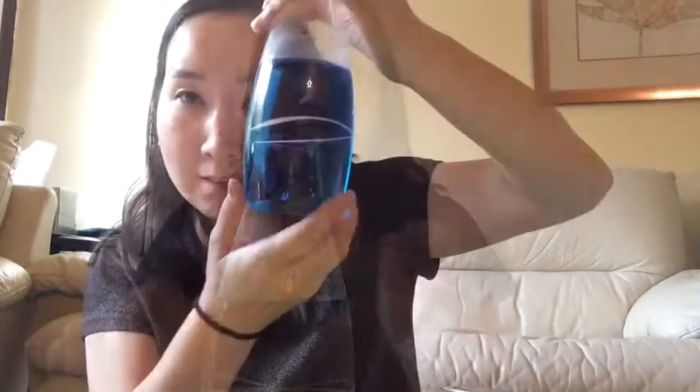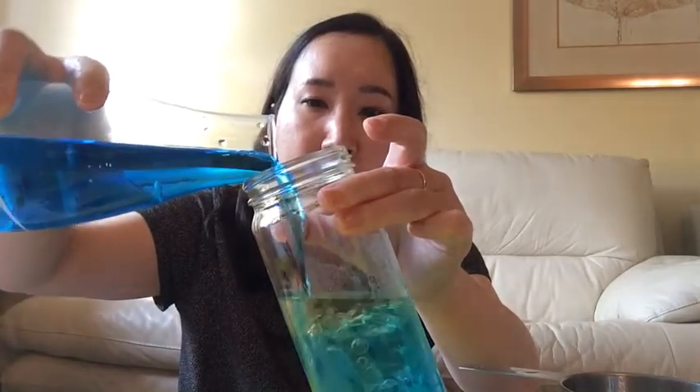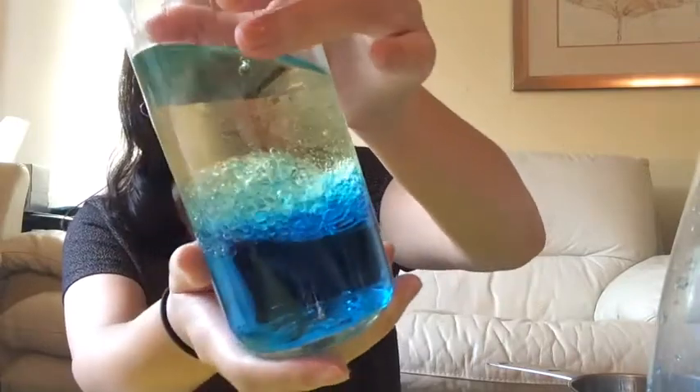Now I'm going to color the water using the food coloring — I'm just going to use one drop. Now it looks like this, it's blue. Now I'm going to put the oil in the jar, like this — one cup of oil. I used sunflower oil, but it can be any oil you find at home. And I'm going to pour this blue water in here, like this. So I have water and oil together in here — so cool colors!